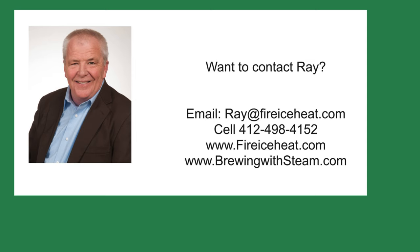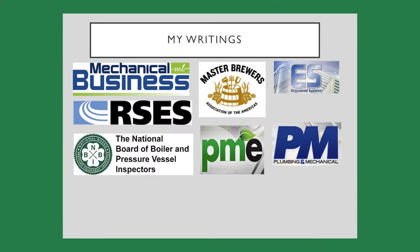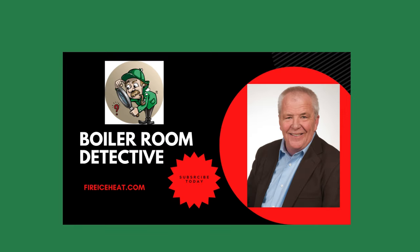If you would like to contact me, my contact information is here. In addition, I have two websites: Brewingwithsteam.com has my monthly blog post on steam systems for breweries, and Fire Ice Heat is my company website. I have written 11 books on boilers and they are available on Amazon. In addition, you can find some of my writings in these fine publications. Thanks for stopping by Boiler Room Detective, and I hope to see you on the next case.